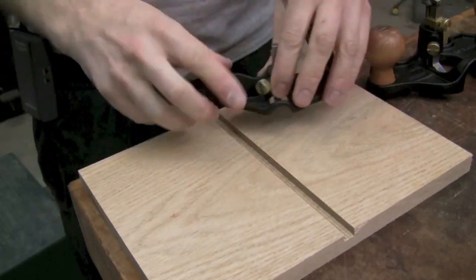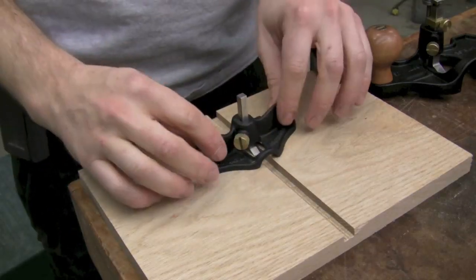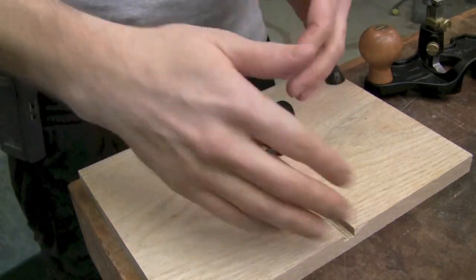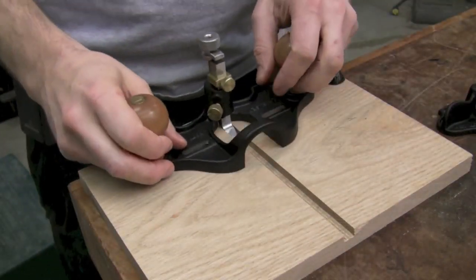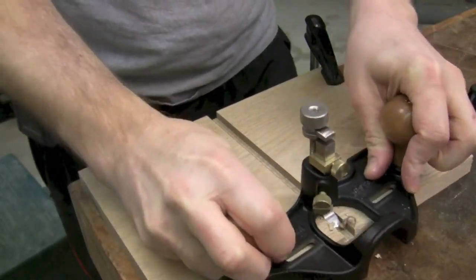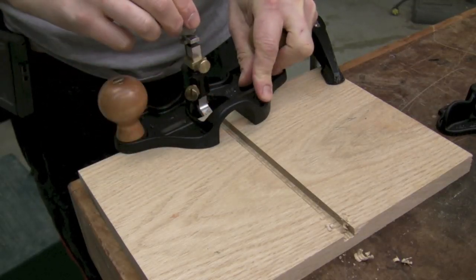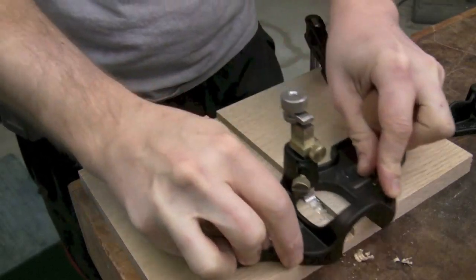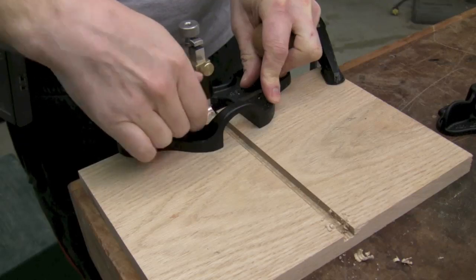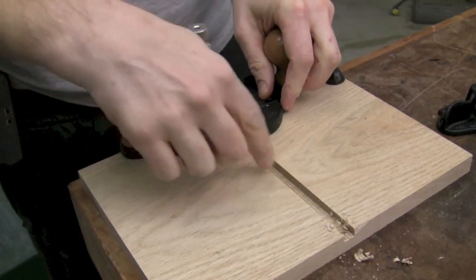Cleaning out dados and grooves is a great place for a router plane. Whether you make them with a table saw with multiple cuts or a dado stack, you end up with small inconsistencies in the bottom, and a router plane can get in there and really clean it up — nice smooth bottom, consistent depth. A small router plane works on a groove or dado this size, but for bigger cases with a bunch of them, the larger router plane will do a better, faster job. It's easy to come straight across, chisel out the bottom, then unlock the depth, ratchet it down just a touch, and go slowly to your desired depth.